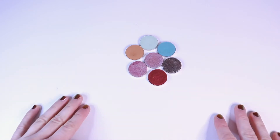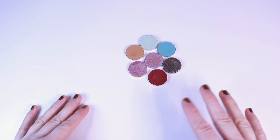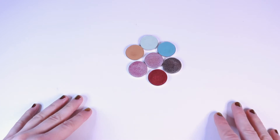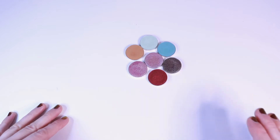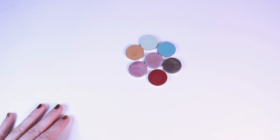Well hello friends, welcome back to the channel. My name's Maggie and today we are going to be swatching my entire Sydney Grace eyeshadow collection. You can see there are seven shadows in total, which I know is not a lot compared to the professional makeup artist or people who do YouTube professionally on this platform, but this is what I'm comfortable with.